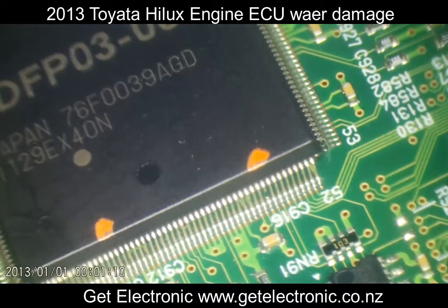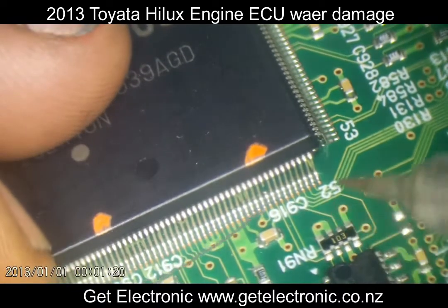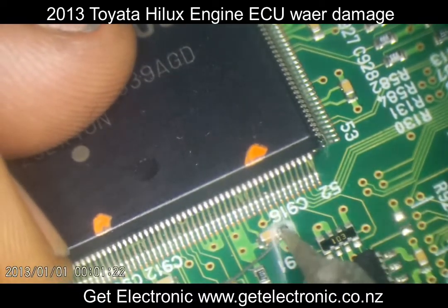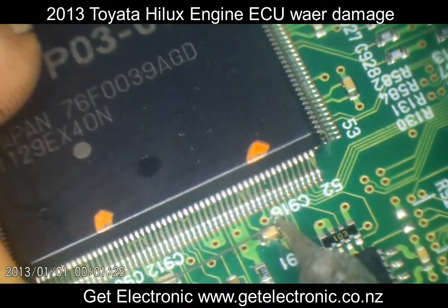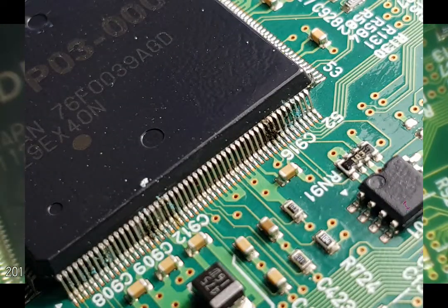Welcome to another GEt Electronic video. We have a water-damaged ECU on the bench today, just out of the ultrasonic. This is what we have here — we can see this damaged pin which obviously goes to this bypass capacitor on the power rail of this ECU. I'll just put up a shot of it before the ultrasonic clean.